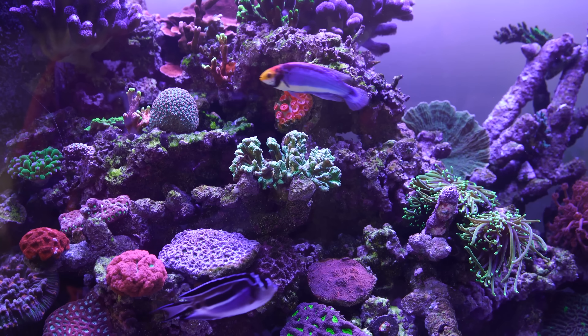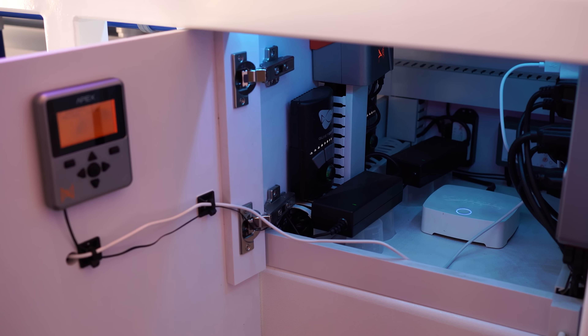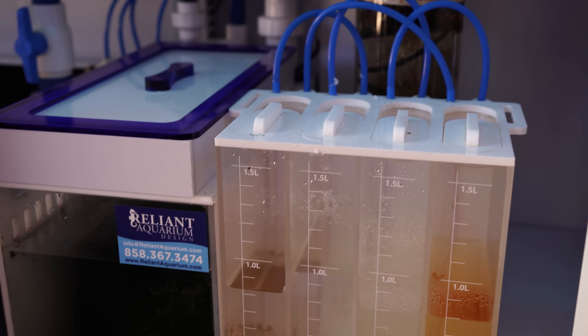Got real reef rock in it. Fully automated. It's got an Apex system. We've got dosing reactors. We did a little custom ATO down here to make sure we could fit everything underneath the footprint of the tank. The dimensions on the tank are 6 feet by 2 feet front to back, 30 inches tall.